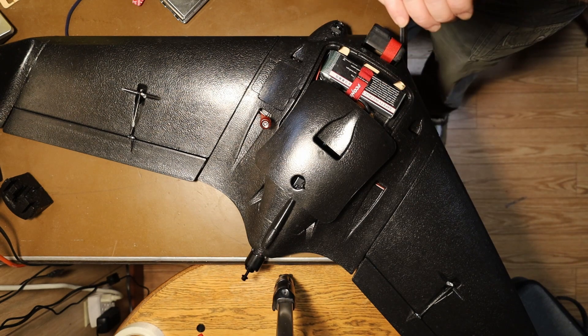And really, that's all you need to do to make sure that your flying wing is balanced. It's a fairly easy process.